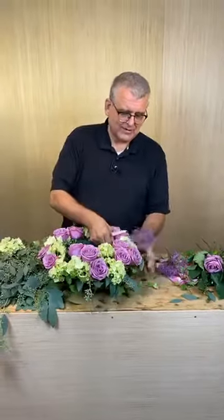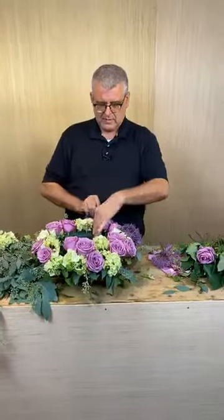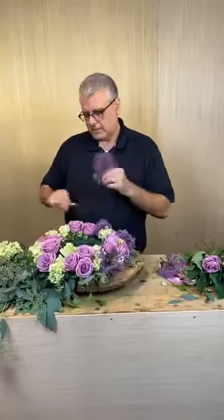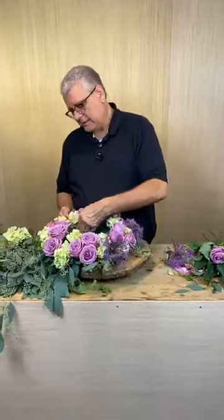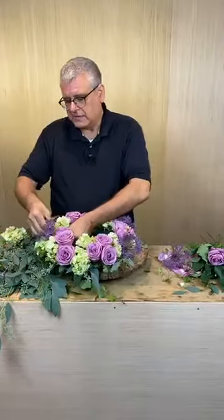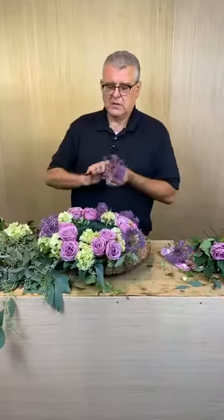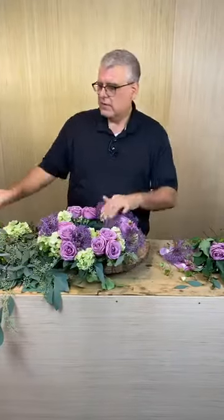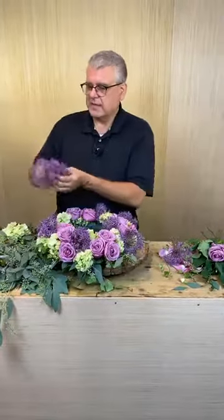Someone said will you please do a tropical arrangement — we have done tropical arrangements but not in a while, so we need to do one. Now I'm going back and putting in the allium. Before, we've always used the full length of it, but today since we're doing something more compact, we're going to use it like a filler. Someone mentioned their favorite rose is sterling silver — that's another lavender-colored rose. I'm going to put the allium in the inside edge of the arrangement.